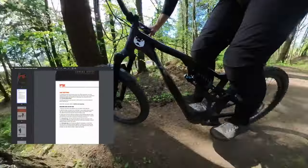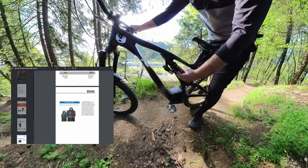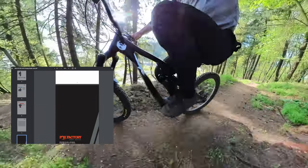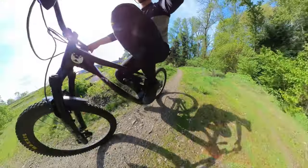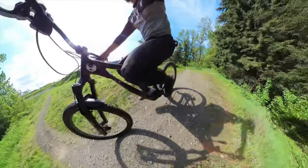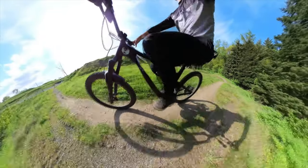I'm a huge fan of the Fox setup guides because they're very helpful and accurate. There's no recommended rebound in the setup guide, so it's pretty difficult to set the DHX up. You've got to test and experiment and find your own setting.